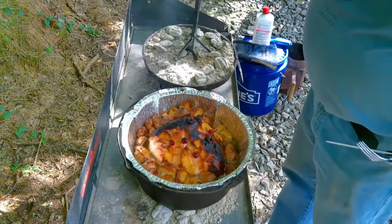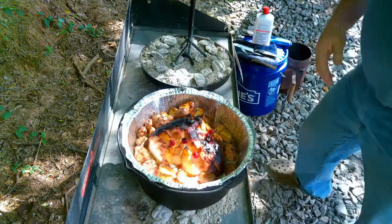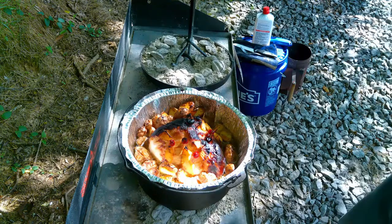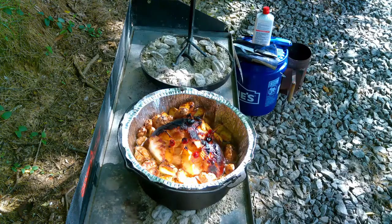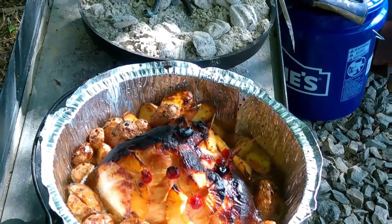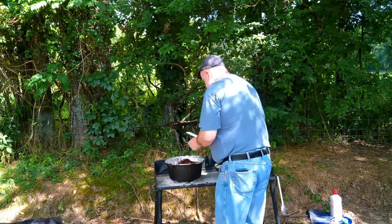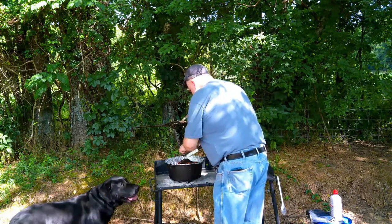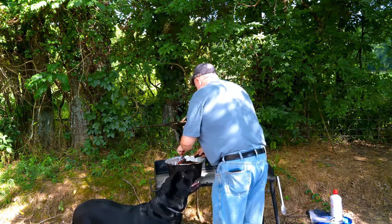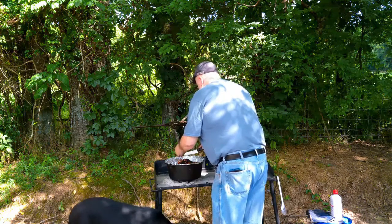Let's take a look. Look at that! I think I'm going to have to take a picture of that. Looks pretty good.